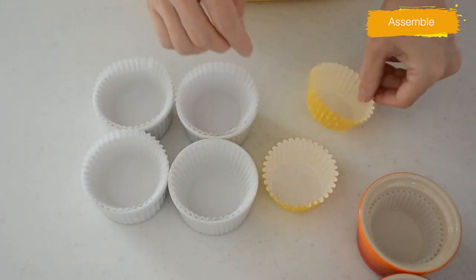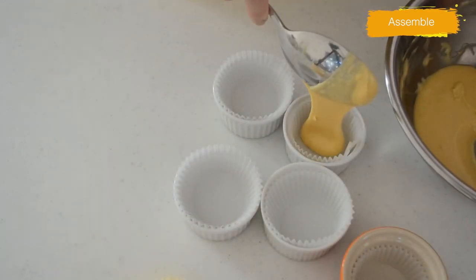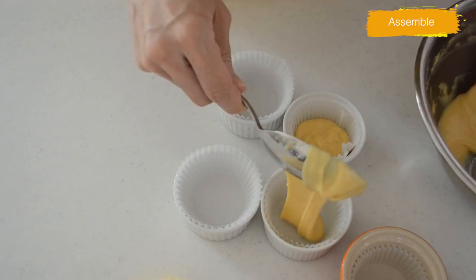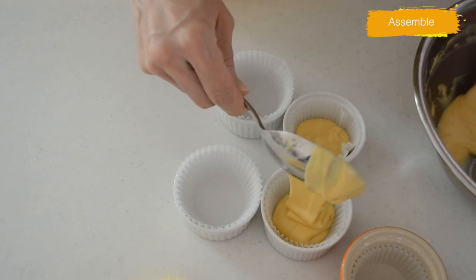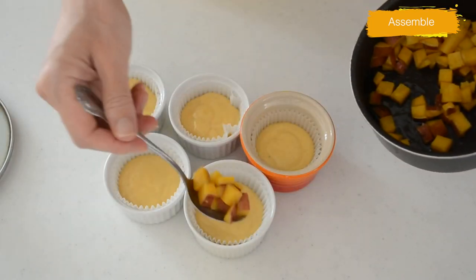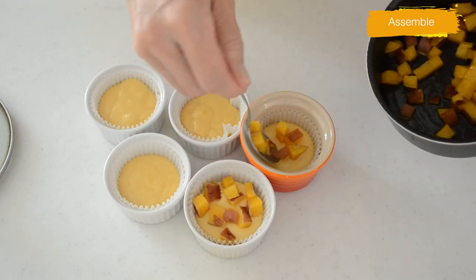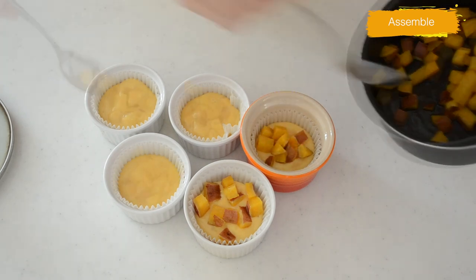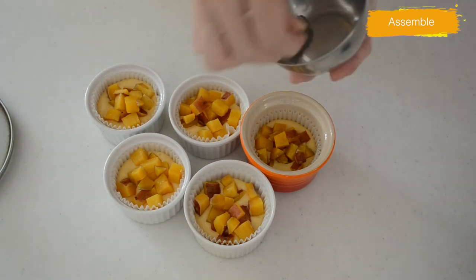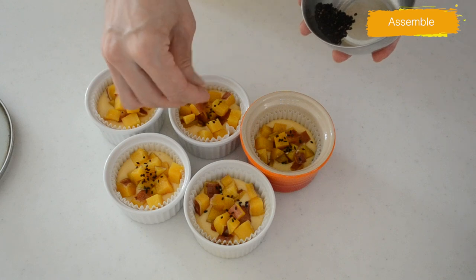You can use standalone cupcake paper cups if you have one. Divide the batter into five and spoon it into each cup — the cake batter should fill up to 60 percent of the mold. Top with the sweet potato we cooked earlier to cover the surface, then sprinkle black sesame seeds. These complement each other beautifully. Steam them for 15 minutes.